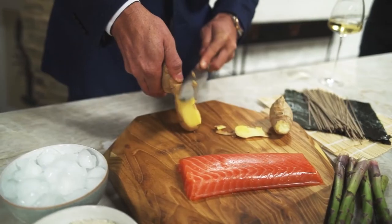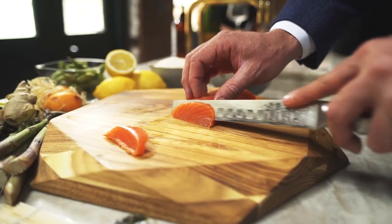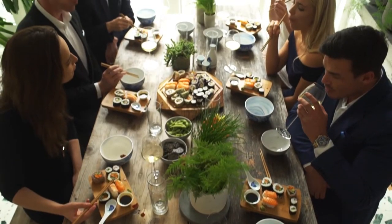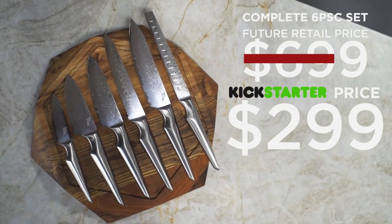With your new Shiroi Hanna knives, you will cut, slice and dice with joy. Share this joy with your friends, family and loved ones. The result is exquisite. As a Kickstarter backer, you will receive the Shiroi Hanna knife collection for an amazing price. By pledging you save over 50% compared to retail. We hope you join us on this journey and back us on Kickstarter now.